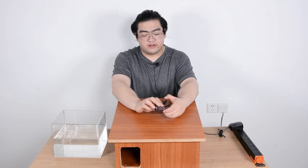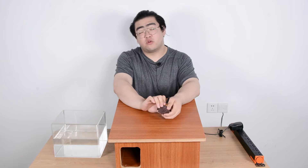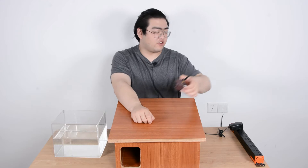Our mini bird feeder camera is basically a bird feeder camera, really tiny in size and also waterproof, so it's a really perfect device to choose if we want to install it inside this hedgehog box.